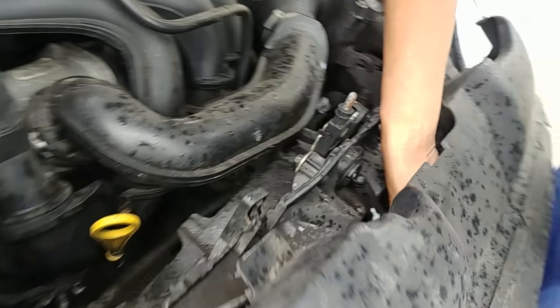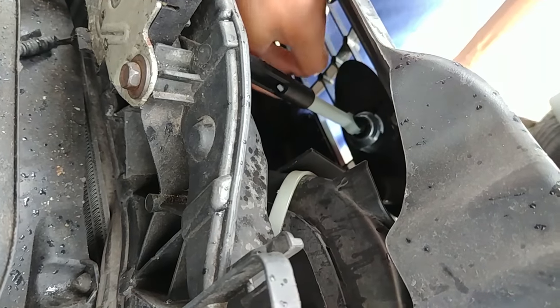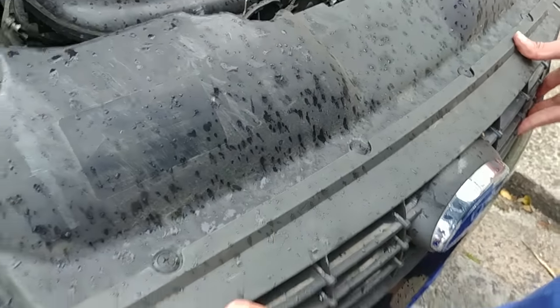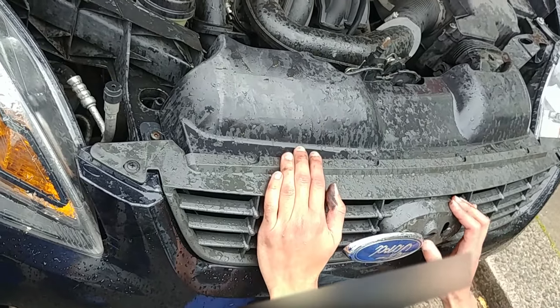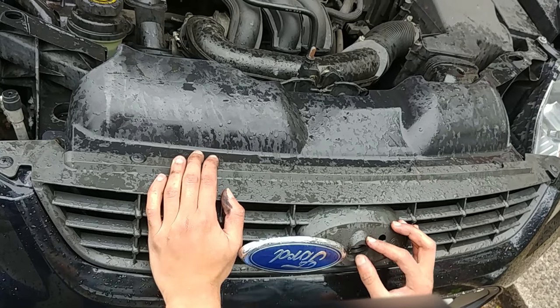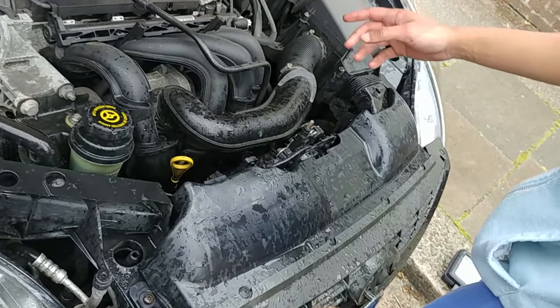Grab your new bonnet release and push it into the forward emblem. Put the bottom part of the grill in first, then get your bonnet lock into its slot, then push the top part in. Make sure these two push clips are lined up and everything sits in place.